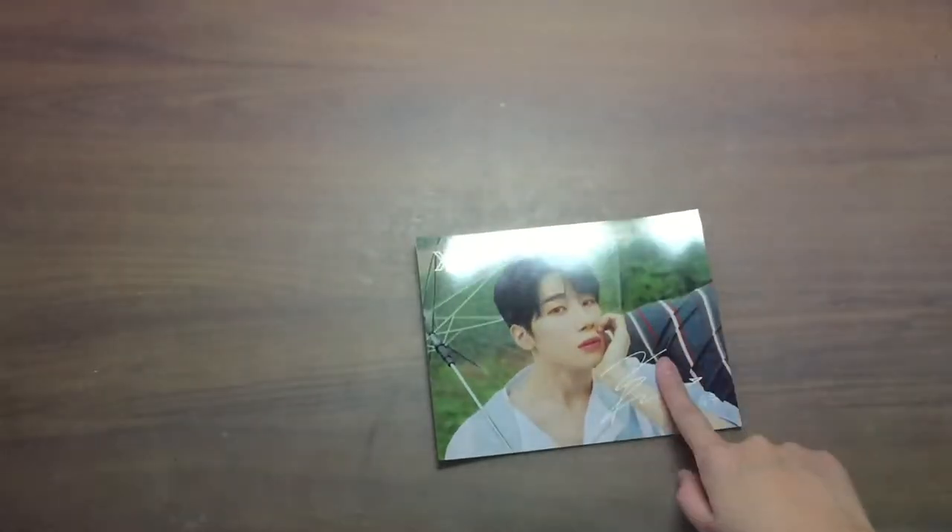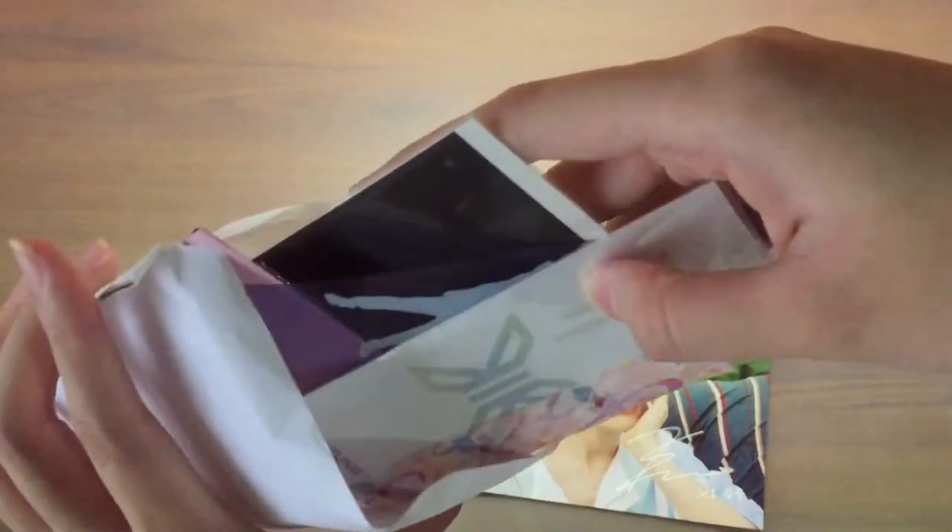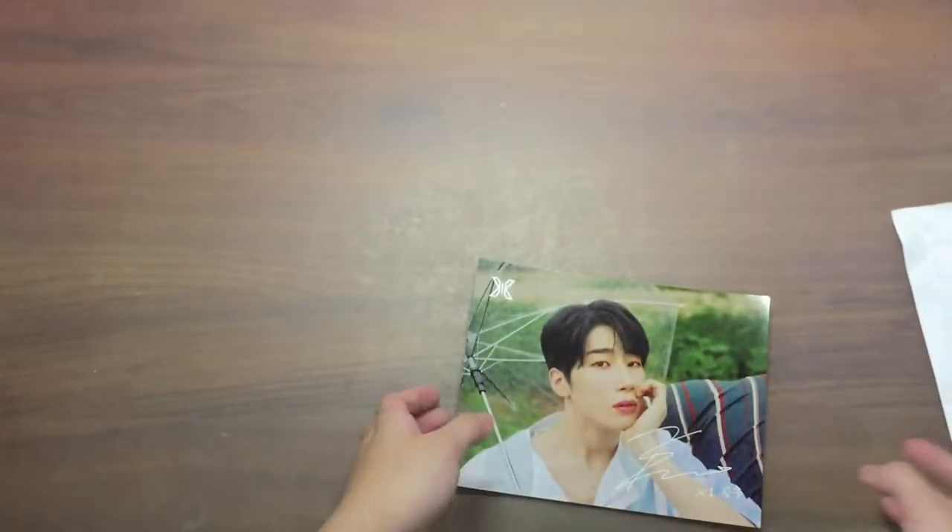So here are the photo cards I have. I have this small postcard from my X1 merch unboxing — if you guys haven't watched it yet, you can check it out, I'll link it in the description below. I also have my AB6IX 6C album photo cards. All the links will be in the description if you're interested to see what my pulls are. Okay, let's get started.